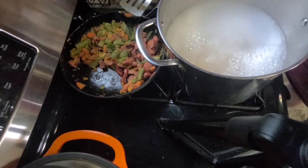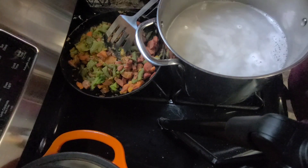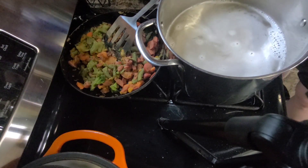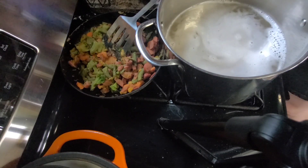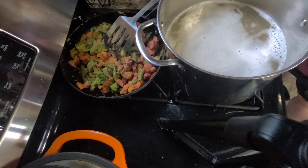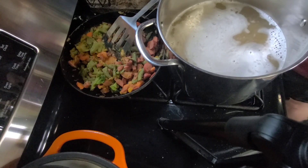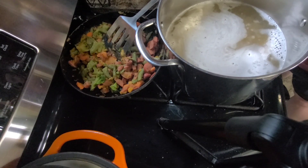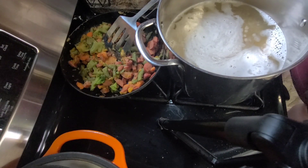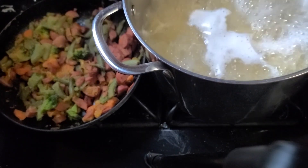I'm going to dump the whole box in. I'm going to give it a stir using my spatula. I'm going to get this cooked and when it's done I'm going to reserve some of the pasta water, then we'll drain it, mix everything together and have a delicious meal. Meanwhile, I'm going to go ahead and get my can of tomato sauce opened and ready to pour in, because this pasta says it takes 10 to 12 minutes.